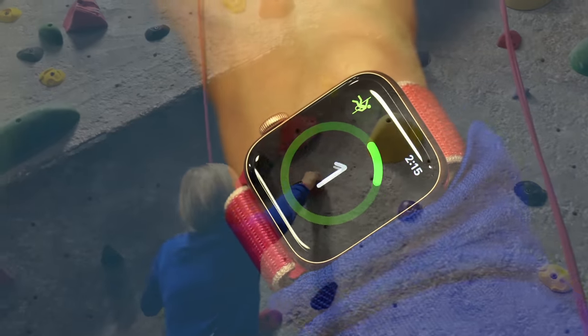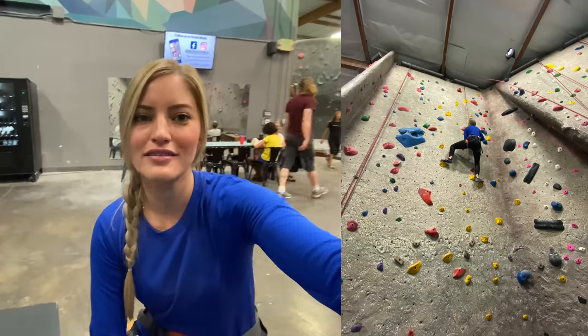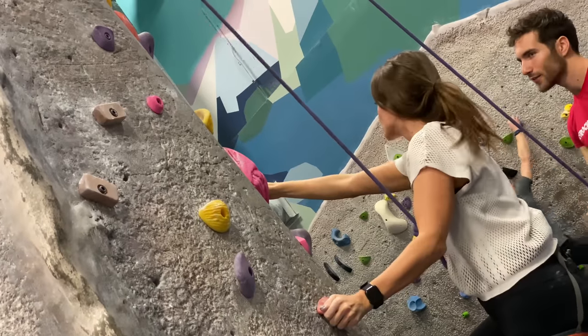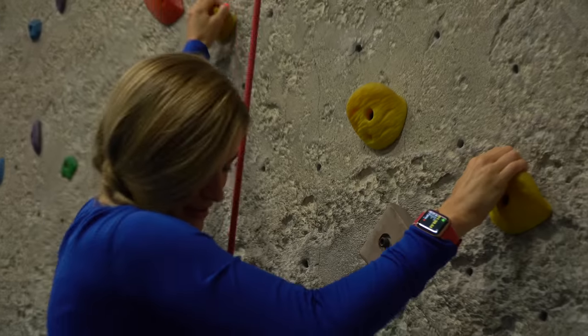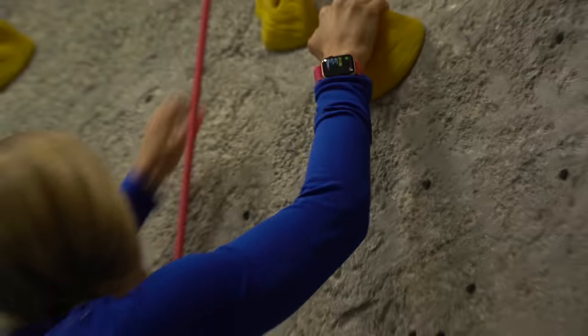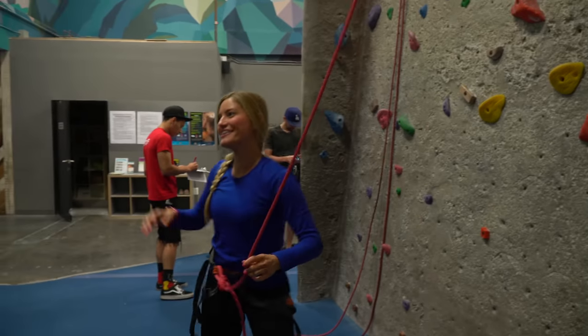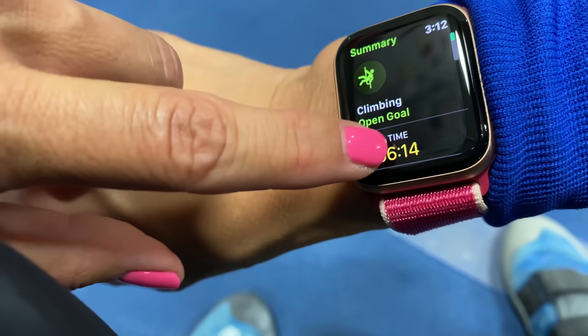We're at the climbing gym now, and I'm so excited to do some tests here with the Apple Watch, and of course testing out the ultra-wide angle camera. Jenna took a picture of me and said it looks like I'm heading off inside a bell cap with the ultra-wide — it looks pretty cool. Jenna's climbing now. We just finished climbing — that's the climbing test of the new Apple Watch with its always on display.